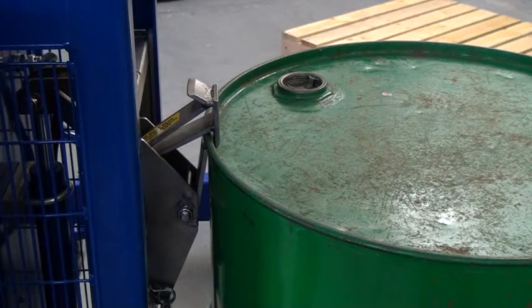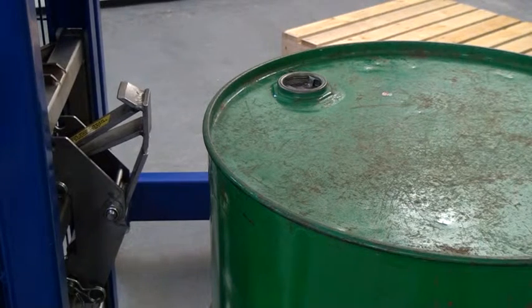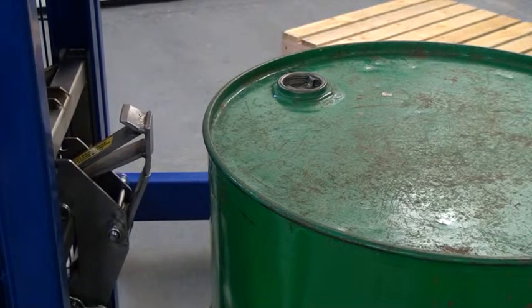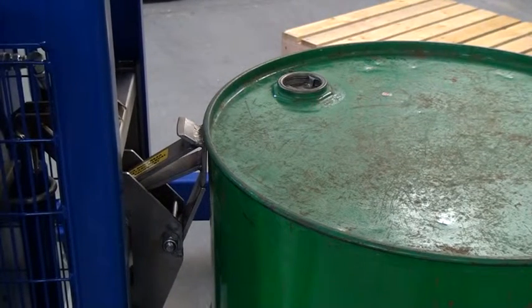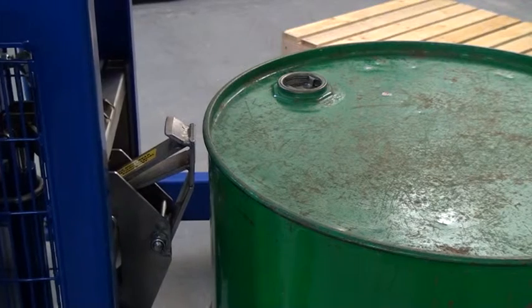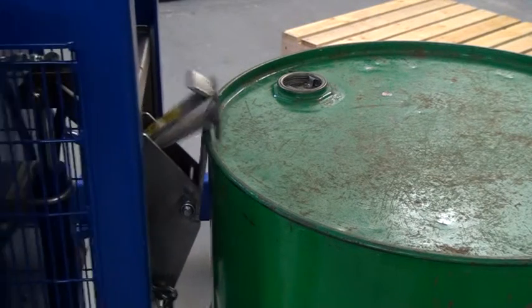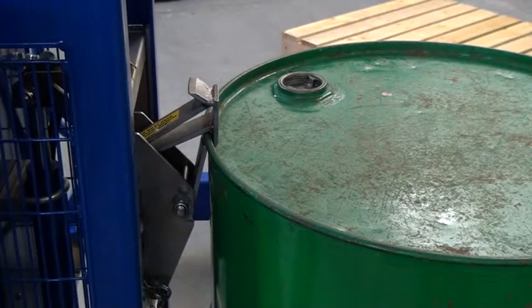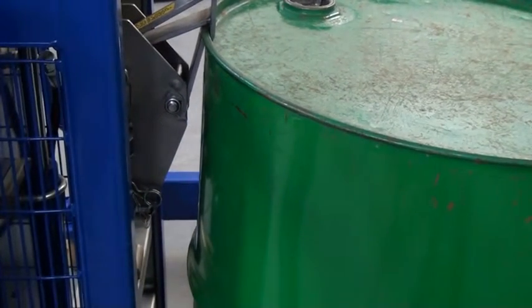The next scenario is that we're too low. If we lower it down and try to connect, we're obviously too low. All we need to do is press the lift button, bring it up, and we have a good connection. Now we can lift. It's as simple as that.